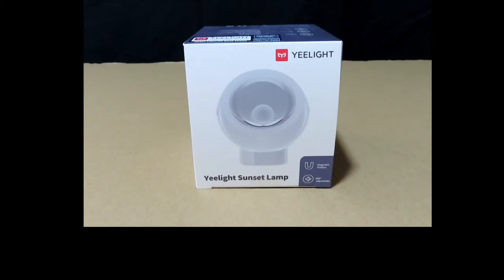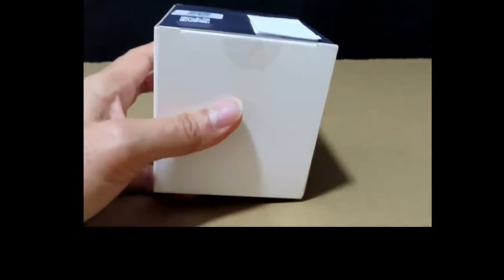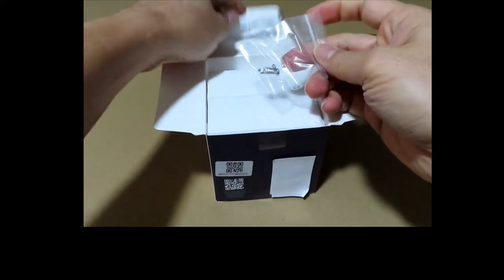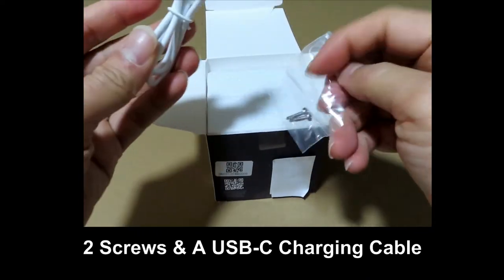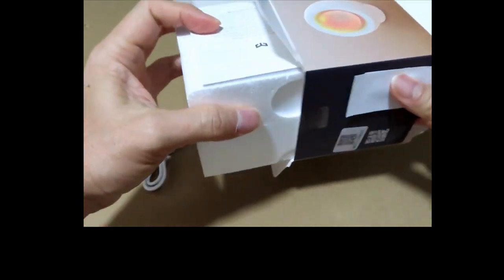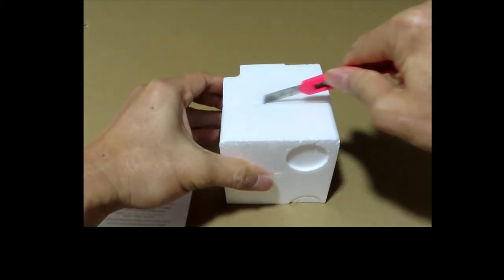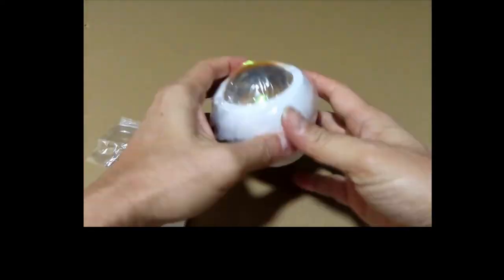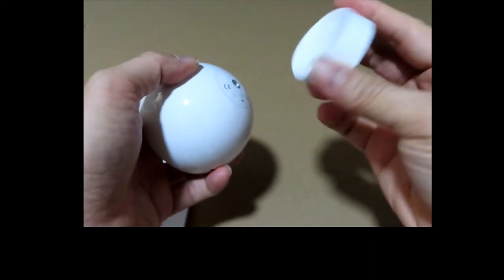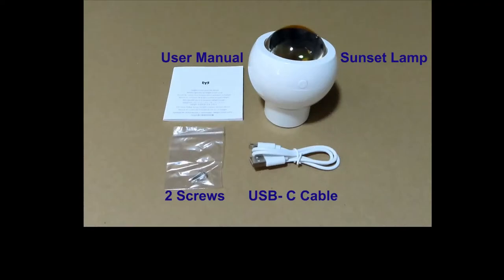So let's unbox and show you this lamp. You've got two screws in the box and a USB-C charging cable. You've got the user manual. This is a magnetic base. So these are the items you have in the box.